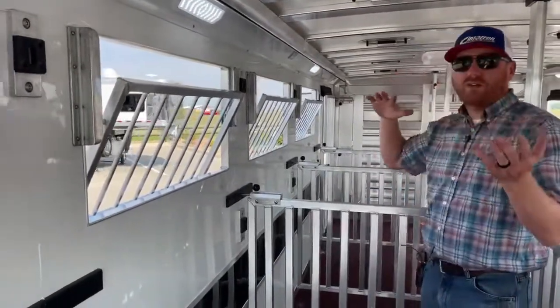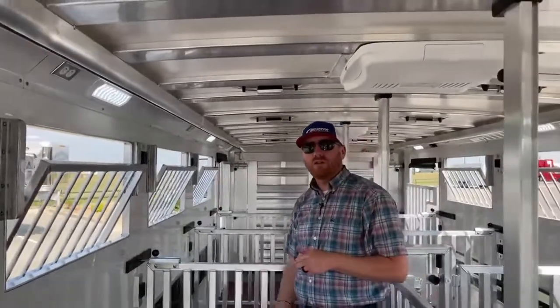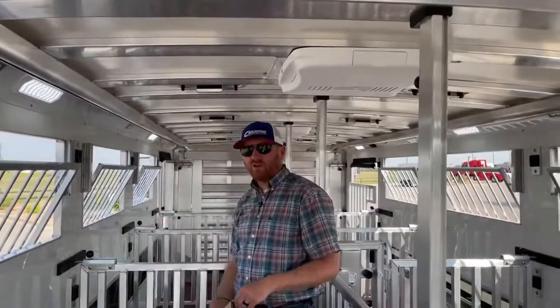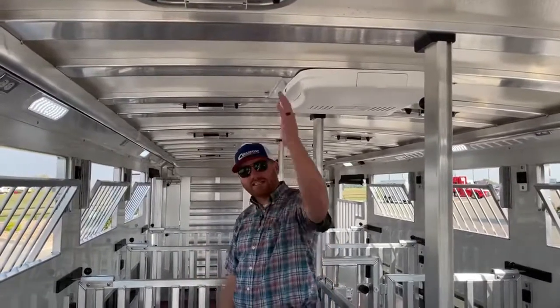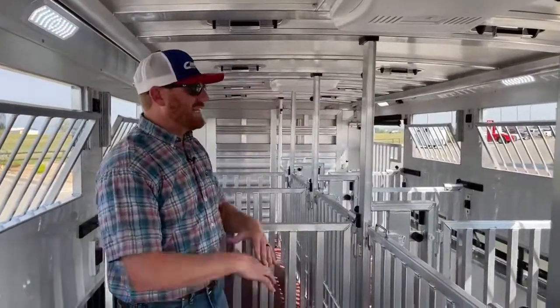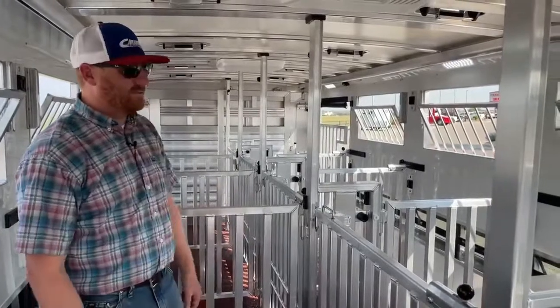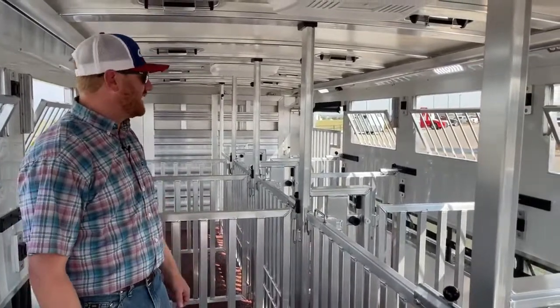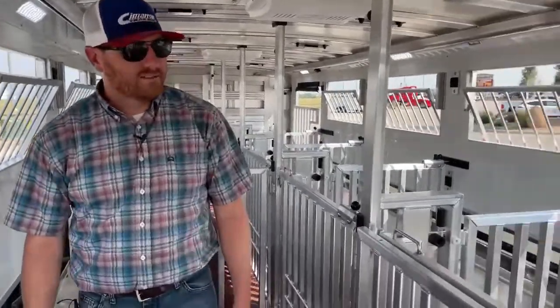There are two-way roof vents throughout, so again we can manipulate some of this airflow — grab air, force it down, and in winter months when that heat rises from their bodies, we can release it back and just get rid of that warmer air as it does rise in here. This is an extremely well-equipped Showstar model.